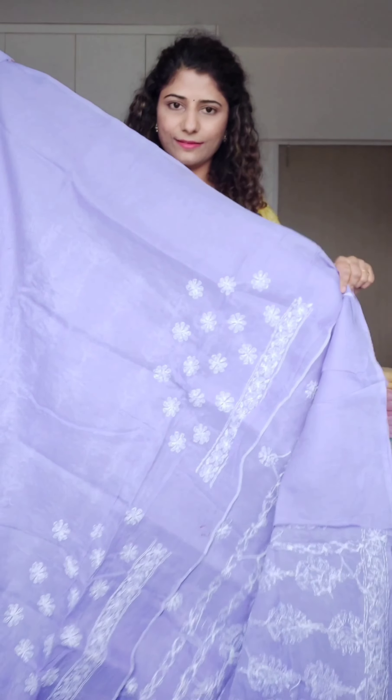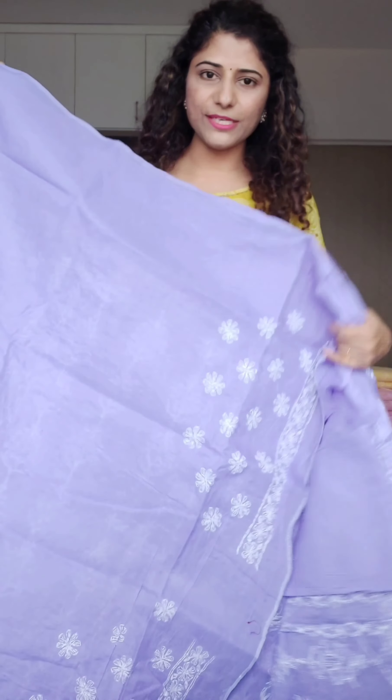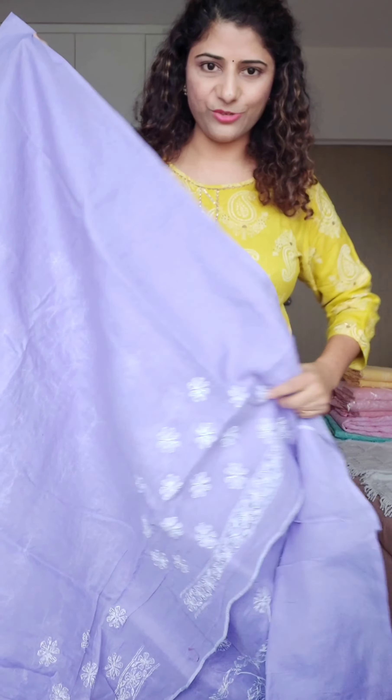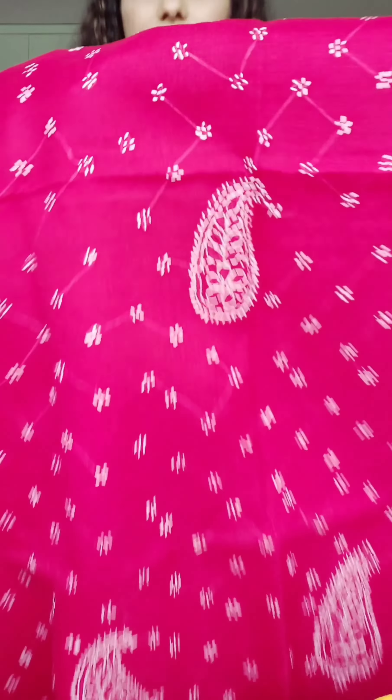Right now I have one more color in this — this is a beautiful color. Same work on both sides, you can see the same band pattern here and there. The palla is again very beautiful — bohati sundar palla. The blouse piece has the same work as the saree. Price is ₹4800.